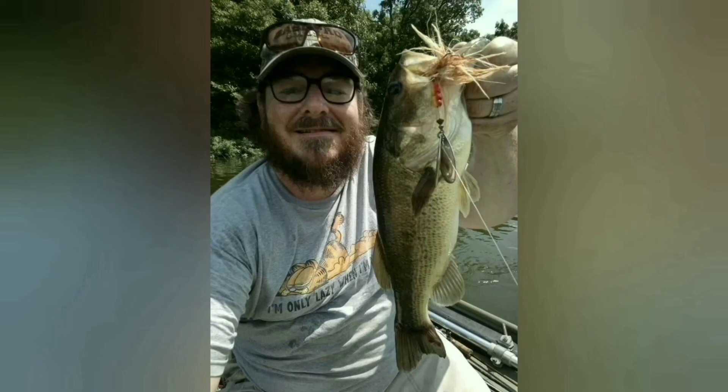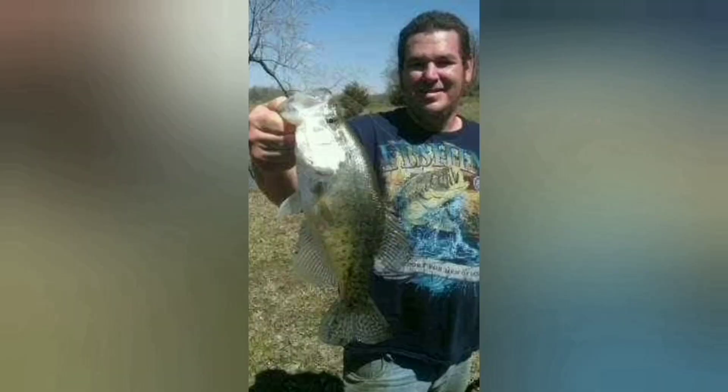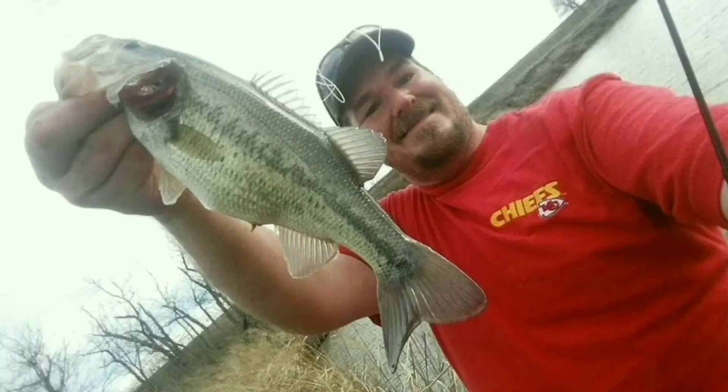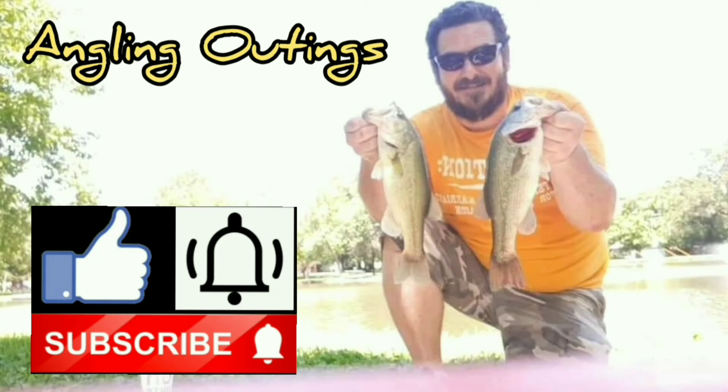That about wraps it up for today's show. Don't forget to give us a thumbs up or even a thumbs down — we'd like to know what you think. Don't forget to smash that subscribe button and click that bell notification so you can be notified every time we make a post on this channel. Until next time, I'm Josh. You've been watching Angling Outings — go on, get fishing!